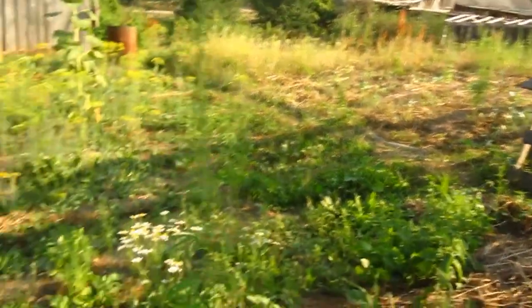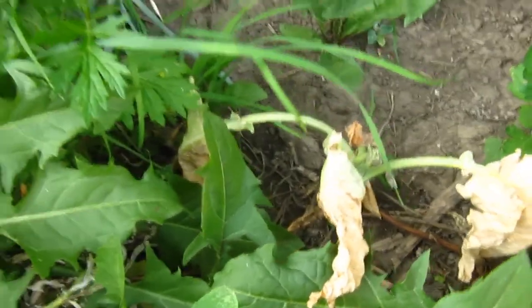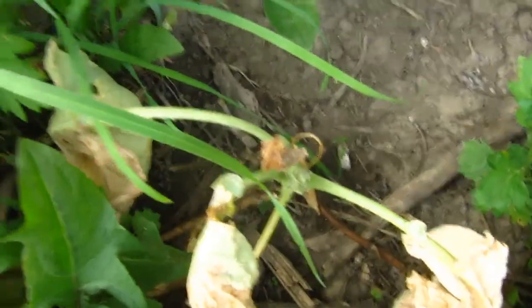On this side the potatoes are completely dry — I don't know why. There they are, but here they are not visible. They are completely dry. But now they are wet.